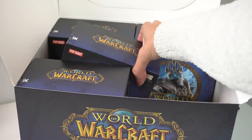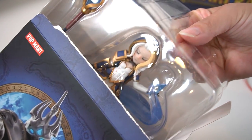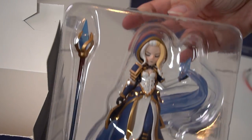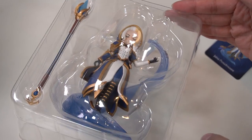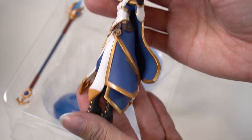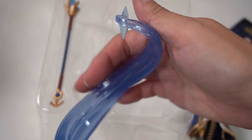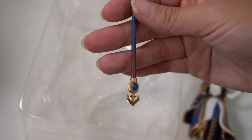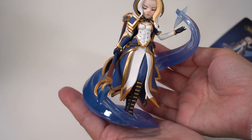Moving on to box number three. This is Jaina. So as an ex-Hearthstone player, I fondly remember Jaina and those mage decks — she holds a special place in my heart. This figure looks so elegant, so beautifully done. The gold trim and everything is so neat — very much in awe about that. The base is really nice. The scepter also looks great. She's very swirly, very blue, very magical. Love it.